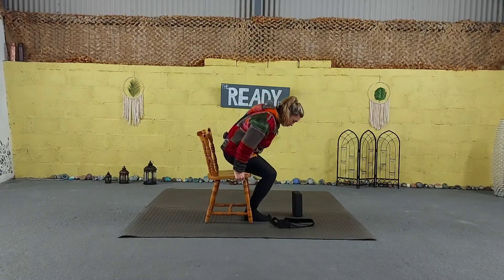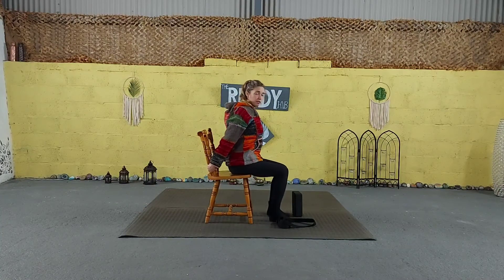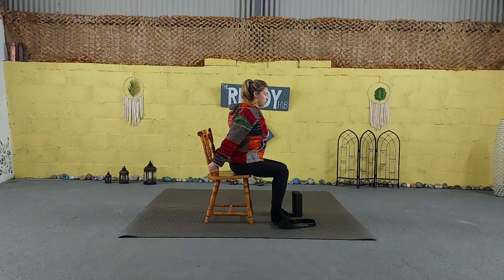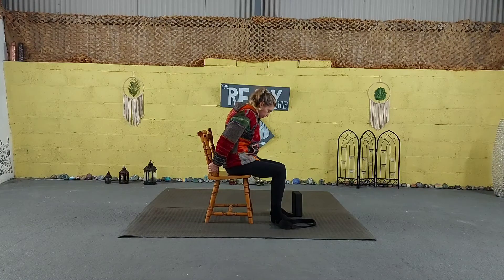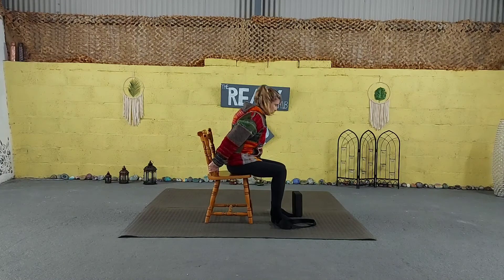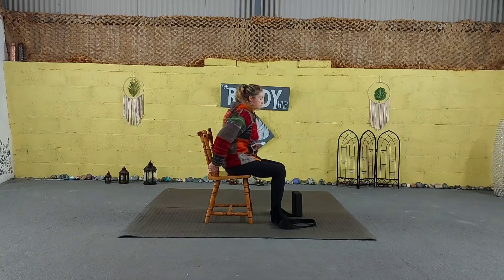Next we're going to do some cat-cow movements while on the chair. Sitting on the edge of the chair, you can bring your hands behind. As you inhale, push the belly towards the front and gently move forward or up. Exhaling, we're going to curl the spine, pulling the belly button back towards the spine, drawing the chin to the chest and bringing your shoulders forward. Inhale, push it forward, looking up, squeezing the shoulder blades, opening the chest. Exhale, pulling the spine and chin to the chest, relaxing the shoulders.